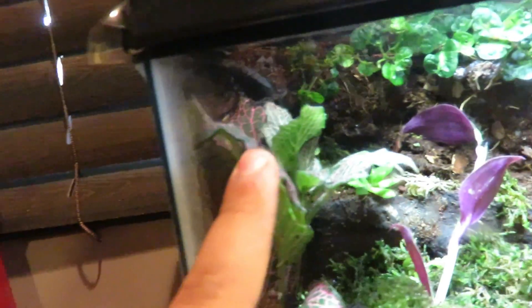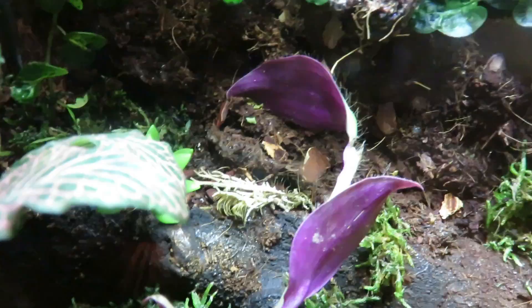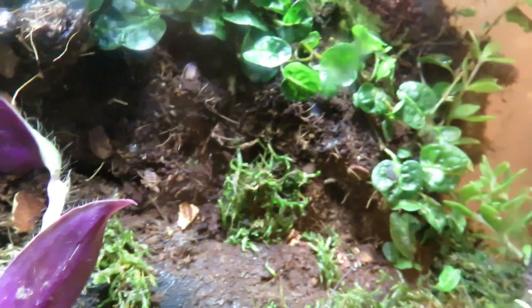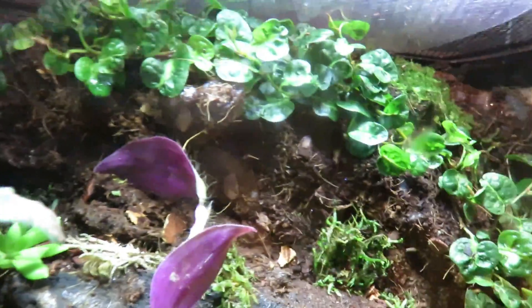I'll give you guys the rundown of the plants, starting with this corner. This is a Pinknerf Plant — very pretty and vibrant. Then I have the Wandering Jew, which is just tucked under a piece of moss for right now. And then we have some Creeping Fig — a lot of that all up the top of the tank. I'm hoping it will kind of take over a little bit of the back wall.